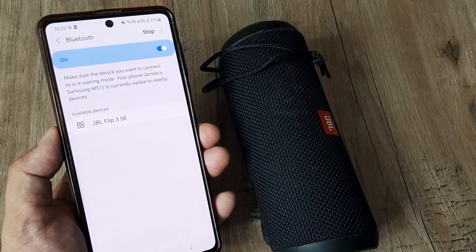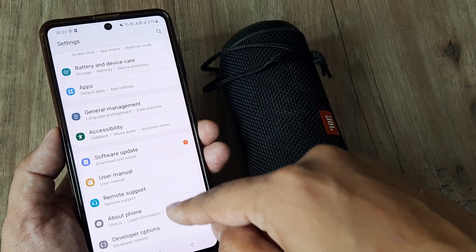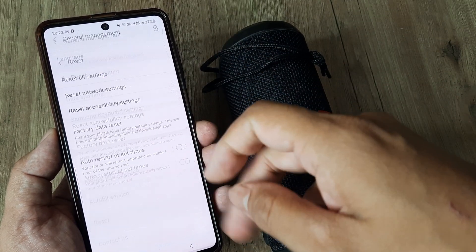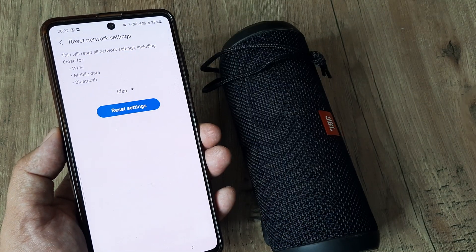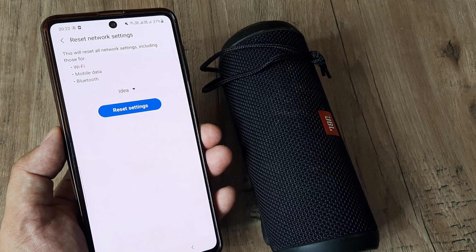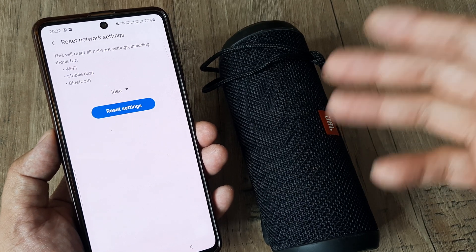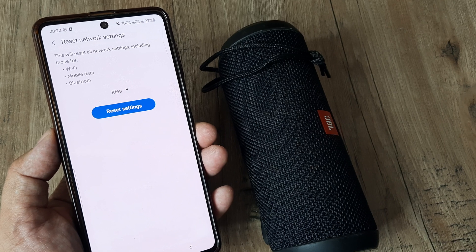If this doesn't work either, there is something that always works. Head towards Settings, then General Management, then Reset. Under Reset, choose Reset Network Settings. This will reset all available network settings including Wi-Fi, mobile data, and Bluetooth. Don't worry — none of your data gets deleted. However, your Wi-Fi password will need to be re-entered manually — that's the only thing you'll need to redo.